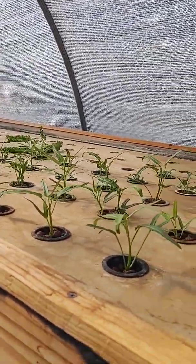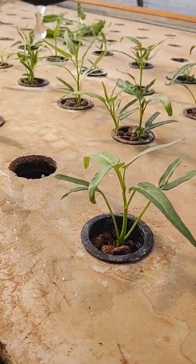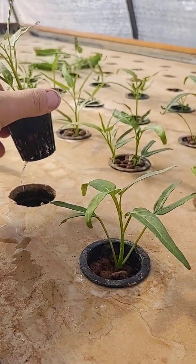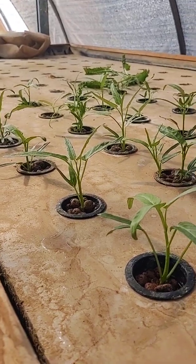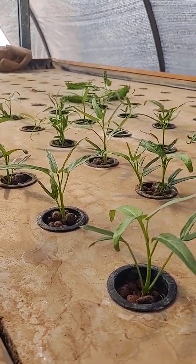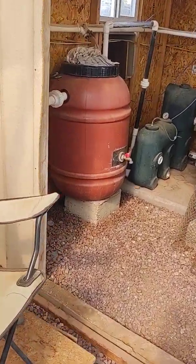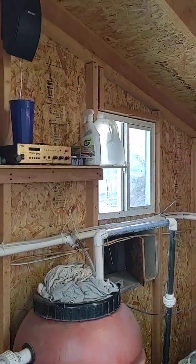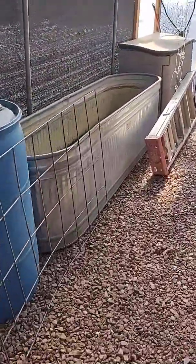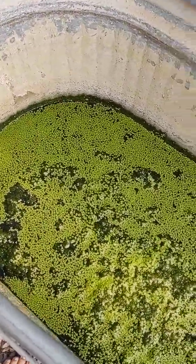I planted those probably about two days ago and you can see the roots are already going crazy. This is a good crop to grow in the hot Arizona sun. That's basically how we get the fish waste nutrients — we take a gallon container, fill it up, and come over here to feed this duckweed tank. As you can see there's tons of duckweed in there.